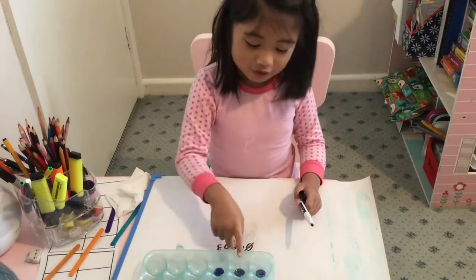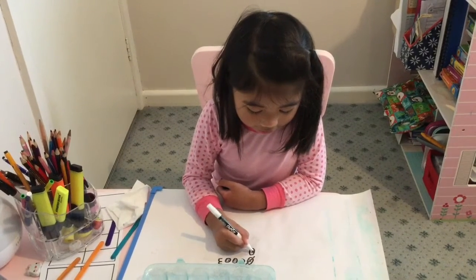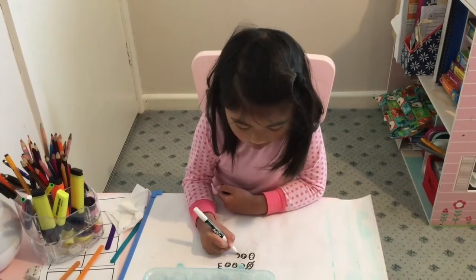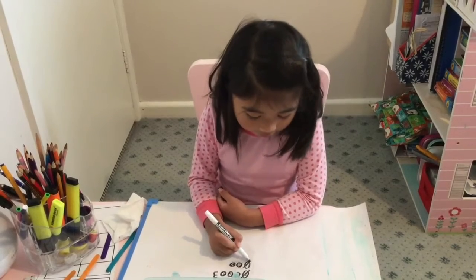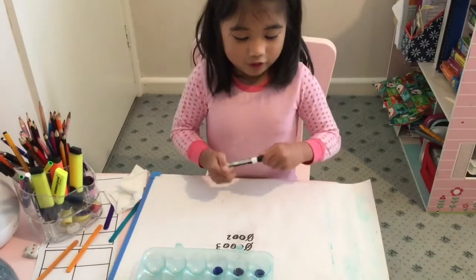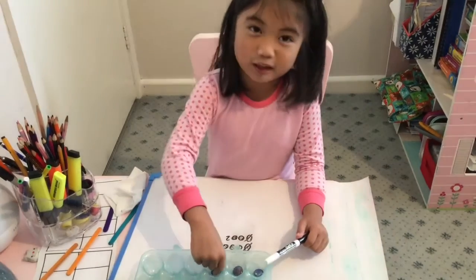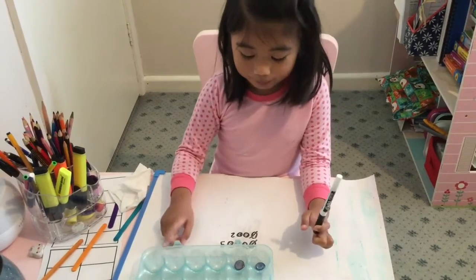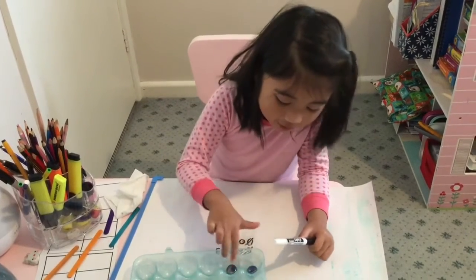See, one, two, three. Now we write three over here — write three buttons. Then we cross out another one, then we have two buttons. We have three buttons and now we take away one more button — three minus one is equal to two. Boom, we have two — see, one, two.